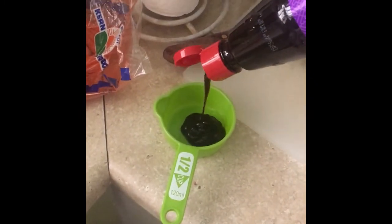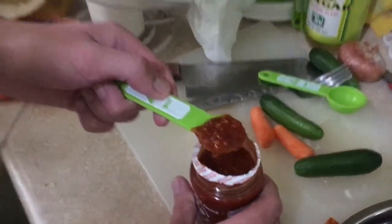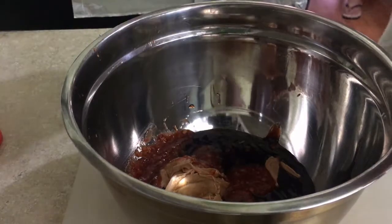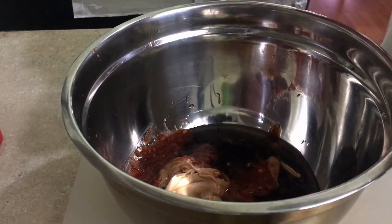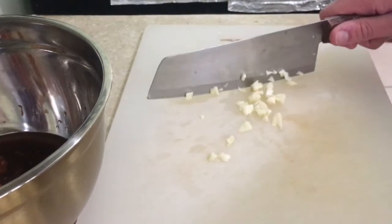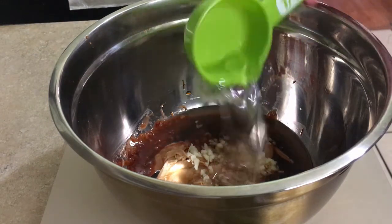We're gonna be making a peanut sauce. To start off we're gonna need half a cup of hoisin sauce, a quarter cup of peanut butter, a tablespoon of chili sauce or any kind of spice, two tablespoons of rice vinegar, one to two cloves of grated garlic (I just chopped them, poorly), and a quarter cup of warm water to mix.